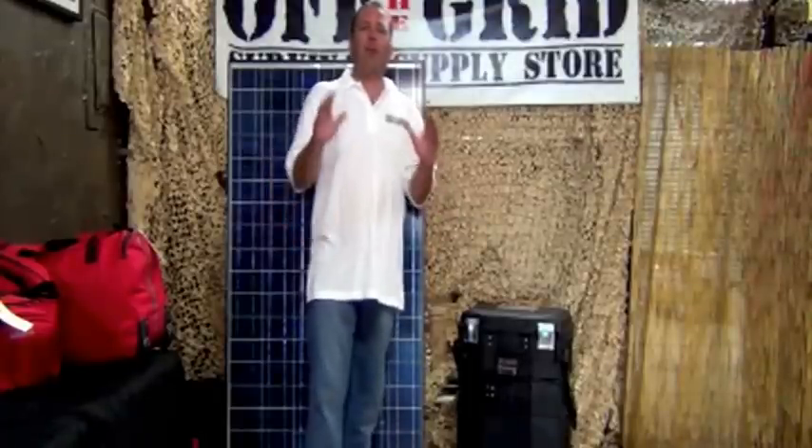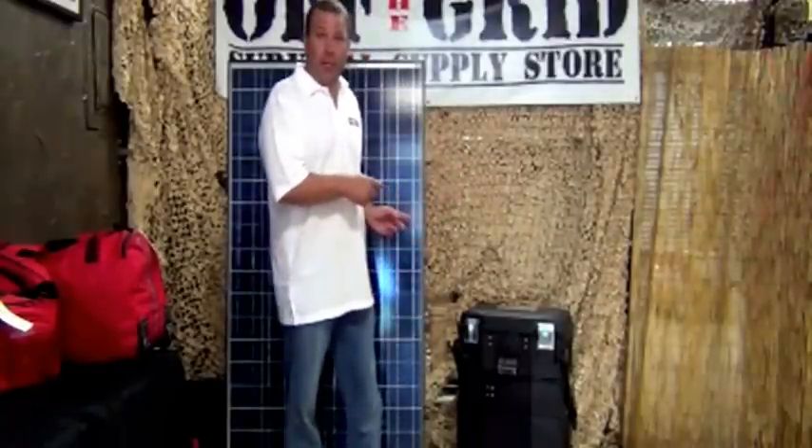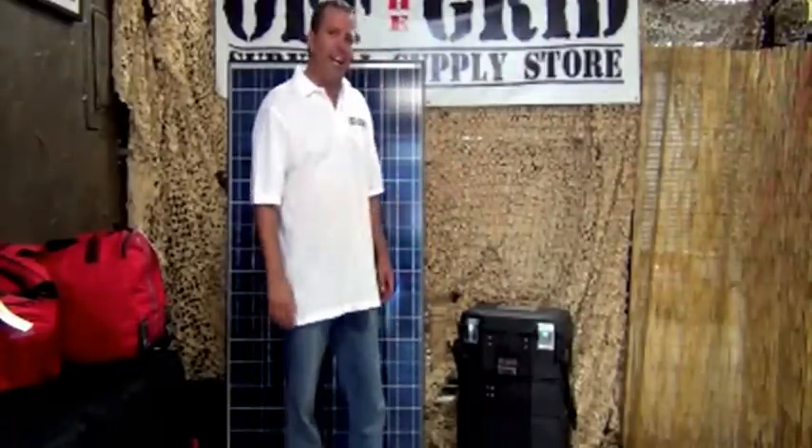Hey everybody, it's Darren from OffTheGrid.com. I'm here today with a brand new product that's just come out and that we're carrying at OffTheGrid.com. If you're looking to get off the grid and have incredible power and more power for your dollar, the Grid Eraser is where it's at. Come on, let's check it out.